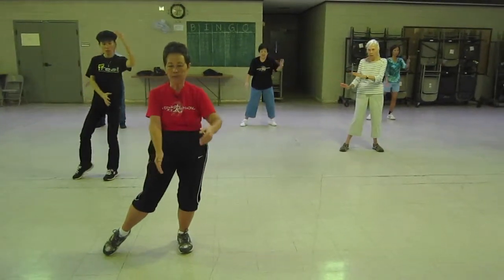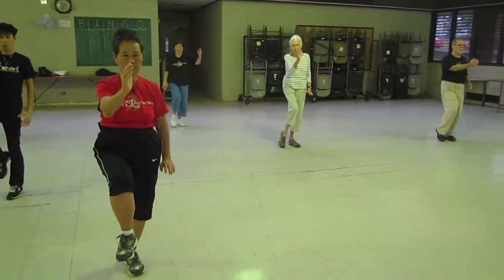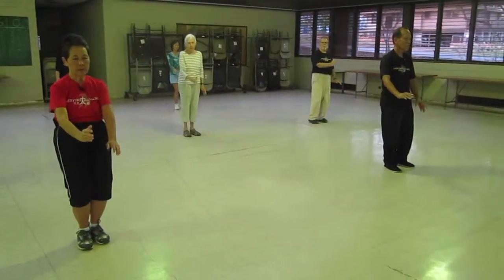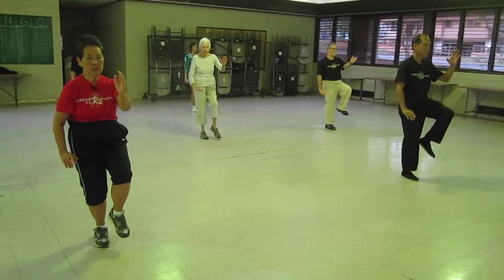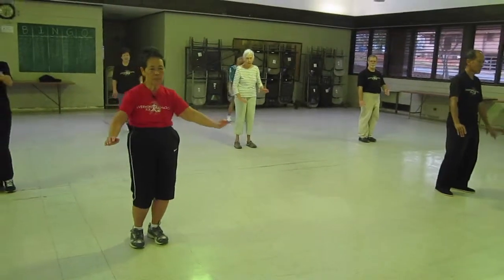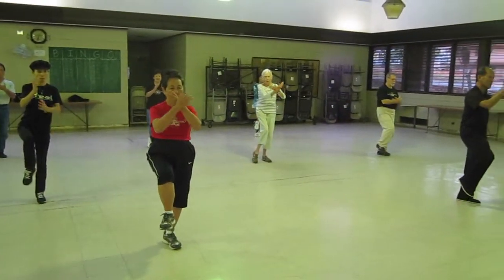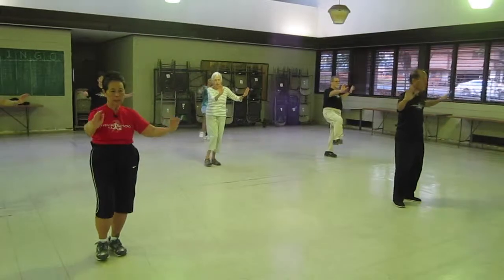Shift your weight to the left foot. Center the right hand. Golden cockerel stands on its left foot. Down. Shift your weight to the right. Center left hand. Golden cockerel stands on its right. Down. Right hand on the outside, right foot coming up. Kick out in line with your kick. In. Down.